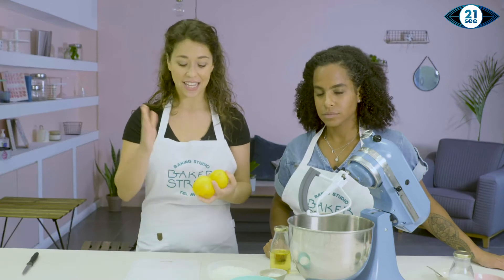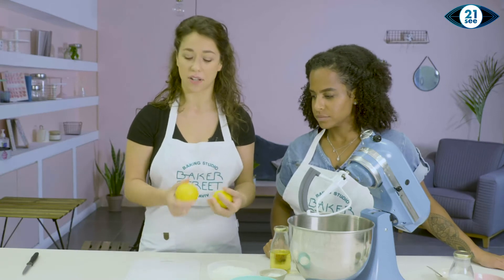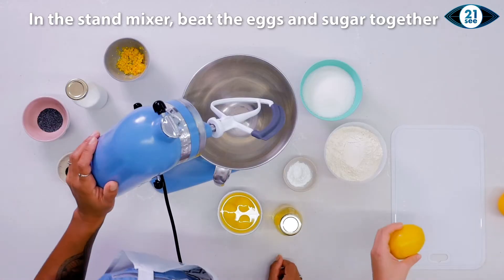So all I'm going to do while Liat gets on with the cake is cut an orange and a lemon quite thinly. So let's get started on making these sponges.